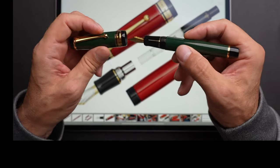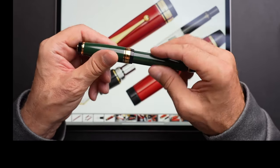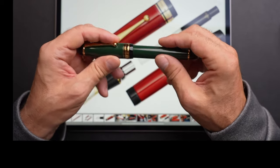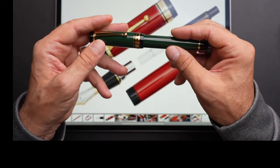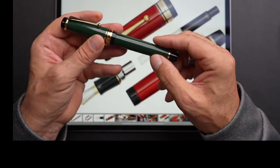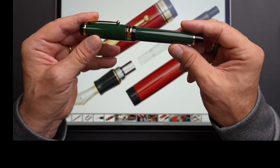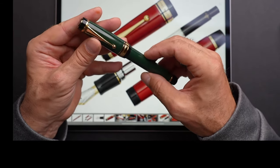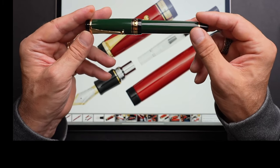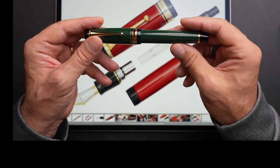In terms of threading — and that goes to build quality — if you don't get it right the first time, you're going to struggle to screw this in. I thought at one point it wasn't screwing in properly, but no, you just have to find the right groove to get it back in position. That may be the only little hitch I see in the build quality of this pen.